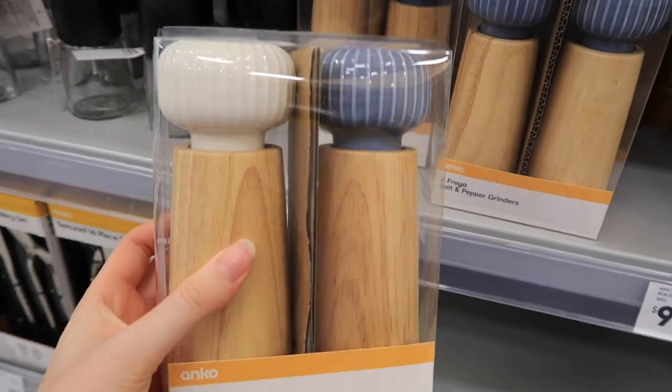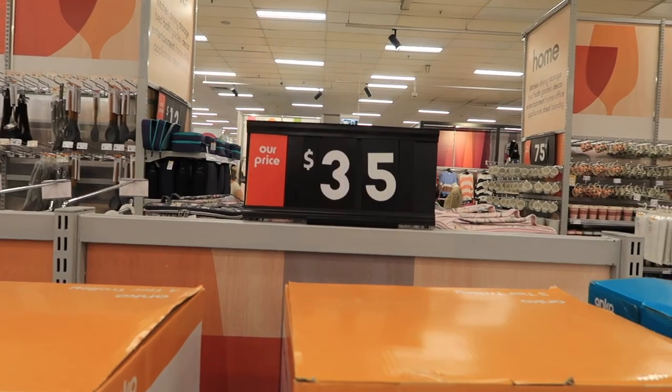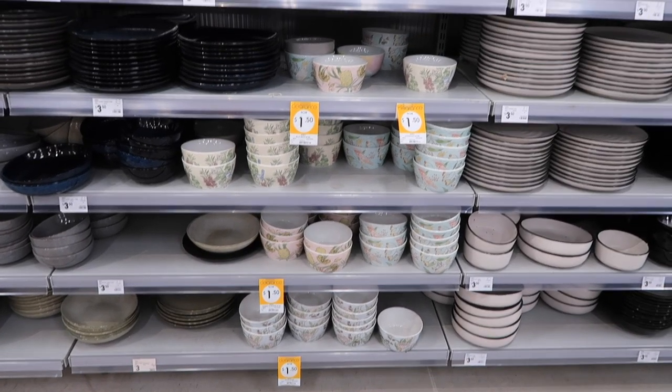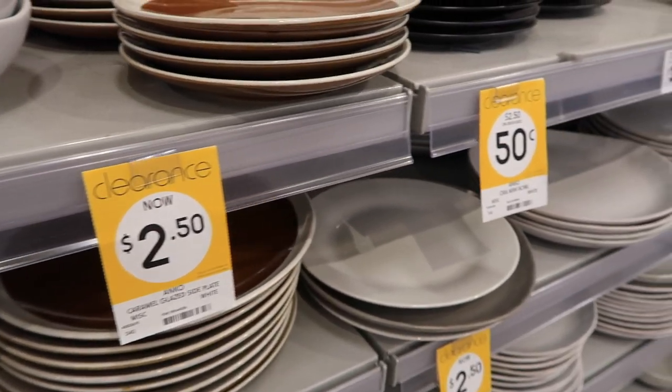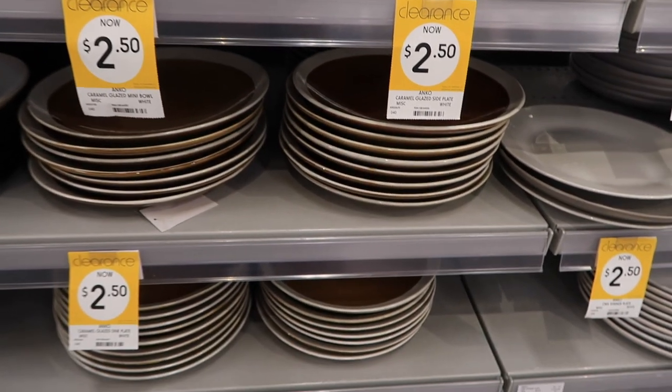Hello, hello! Welcome to Kmart. Today we are browsing around the kitchen and dining area and as always, finding the best bargains. I hope you enjoy today's Kmart come shop with me.